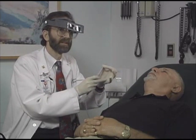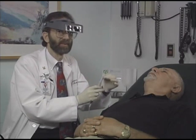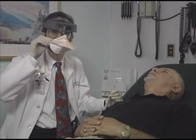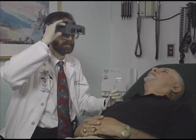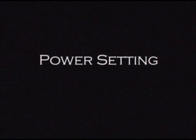If the lesion is of viral origin or the patient is infected with HIV or hepatitis, use a smoke evacuator, wear a surgical mask, and use eye protection.